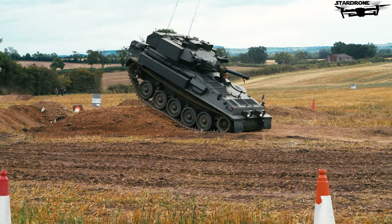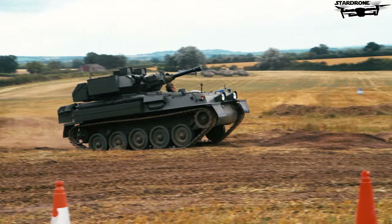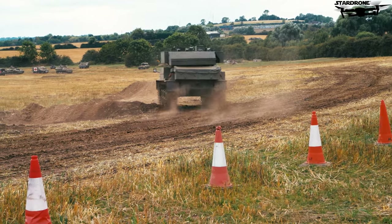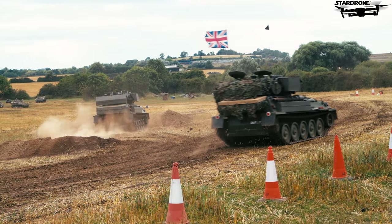These guys are special drivers — most of them are ex-military as well. They know these vehicles inside out, outside, over and back. For all the pressure, it's quite amazing.